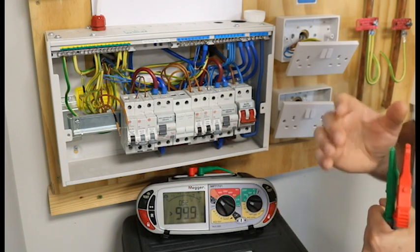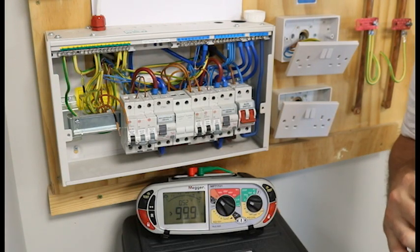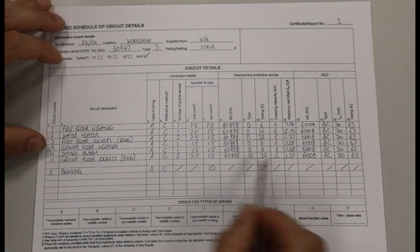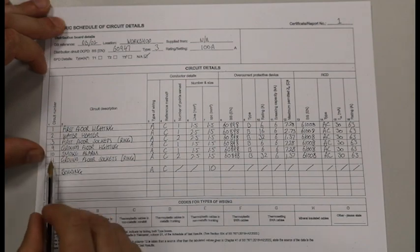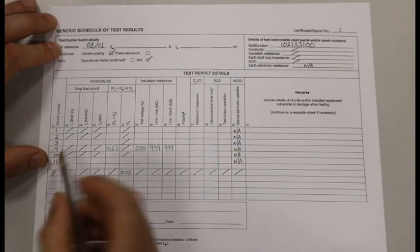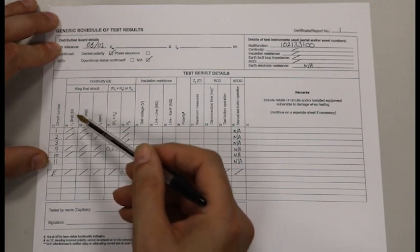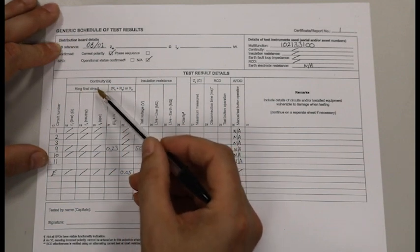For now we will go to our schedule of test results and complete the test form. To complete the schedule of test results for our ground floor sockets, we find them on our schedule of test results. We labelled that as circuit number 11, which is here. Turn our sheet over — circuit number 11. We are going to be doing columns 18, 19, and 20. It tells us at the top: a ring final circuit. We will only be doing these on a ring and not a radial.